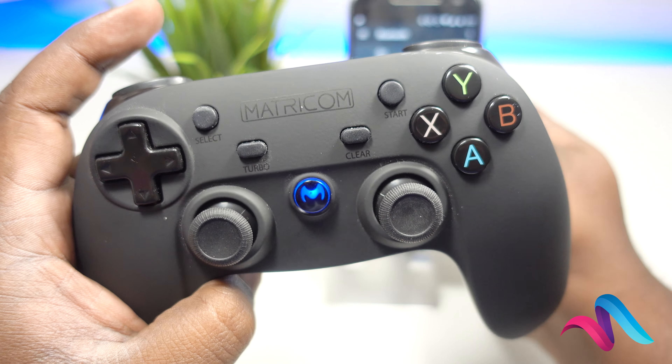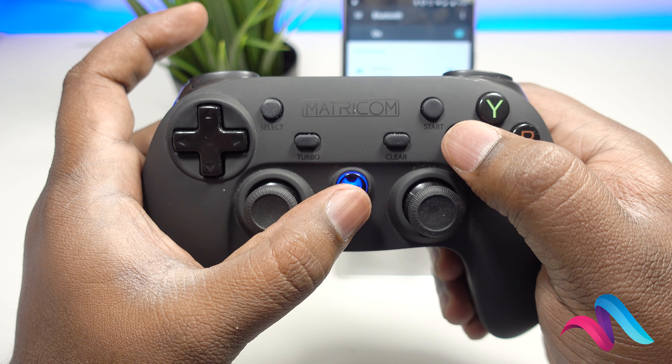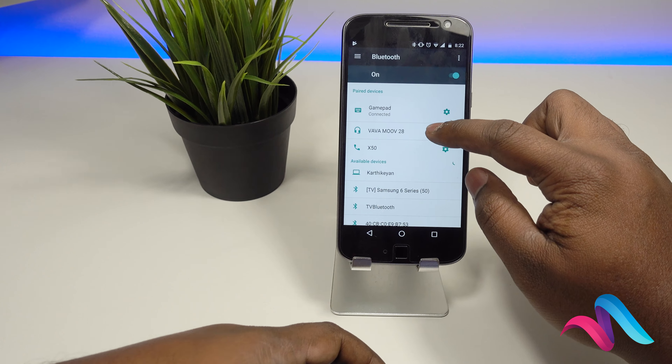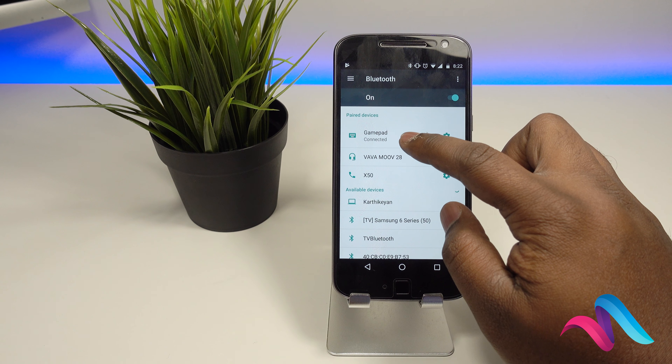If you see this, you press the center button and the X button. You can use the pairing mode. Once the pairing mode comes, you can click on the link.